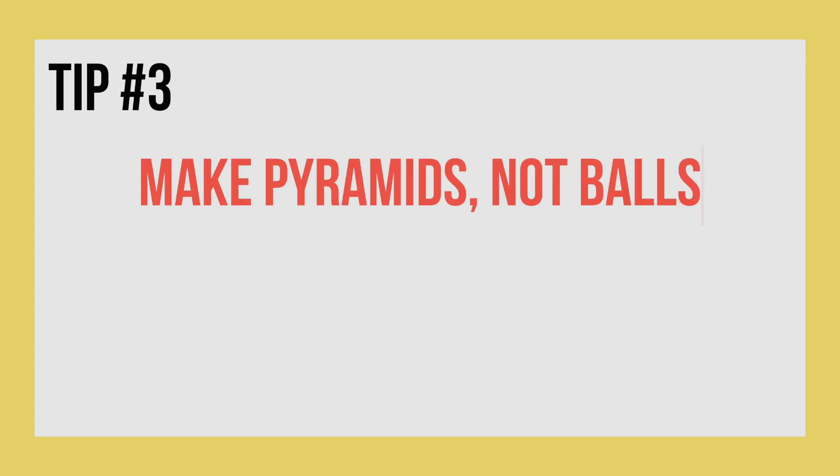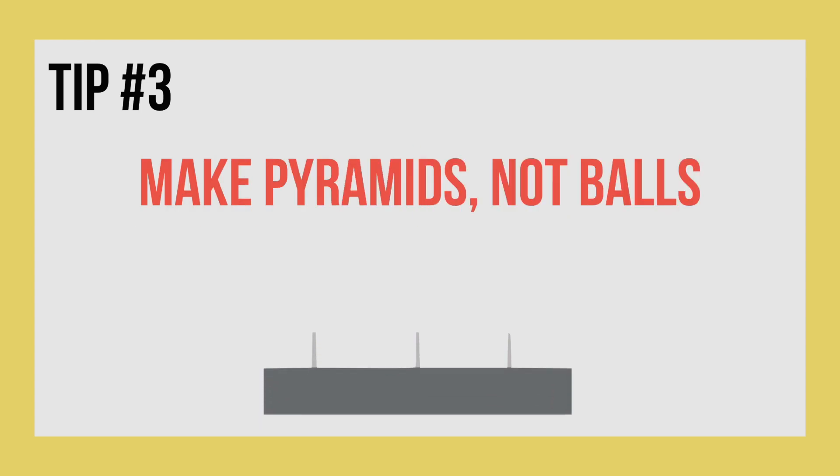My third tip is when you're soldering, you want to make pyramids, not balls. Balls take more solder and make the components a lot more unstable than pyramids do.